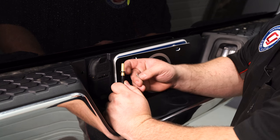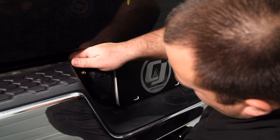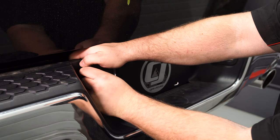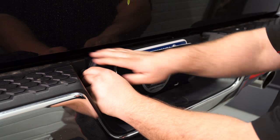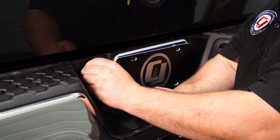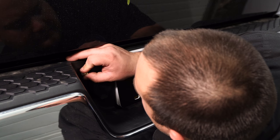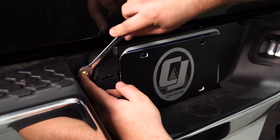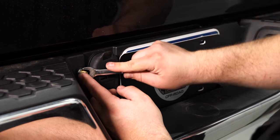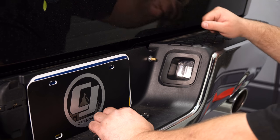Grab one of the airlines and install a jam nut and then a star washer. Feed it through the bumper to come out of the hole. Once it's through, put a rubber washer, a metal washer, and then another jam nut, and tighten it down using a half-inch wrench or socket. With both airlines installed, now install the air spring for the passenger side and run the airlines to their respective bags.